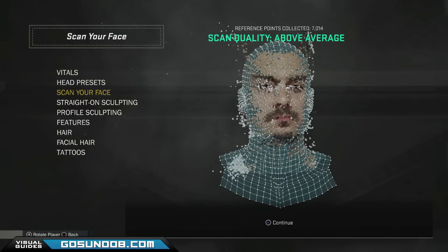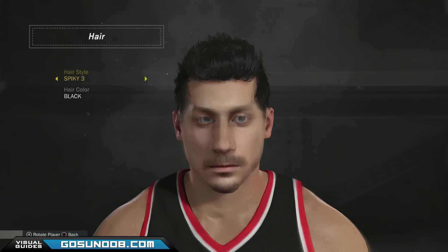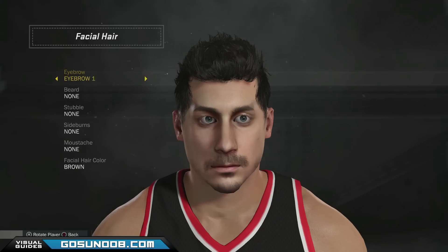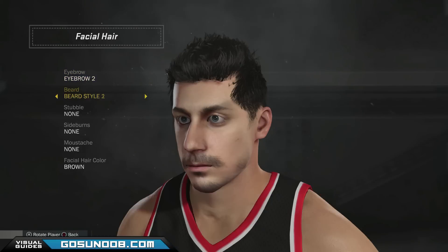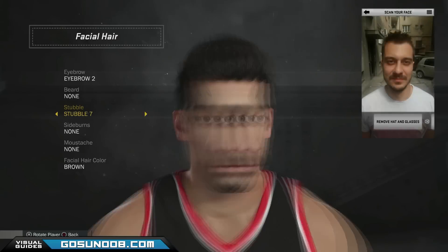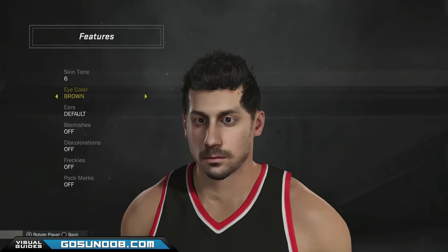Now, if you had good lighting, good phone camera, good background, didn't make faces while being scanned or close your eyes, and the software upload went well and the import didn't get stuck, you will get a custom player face in NBA 2K17 that really resembles you and you can have a great time building a career with a player looking just like you — with a few final adjustments in the game's interface as seen in the video here.